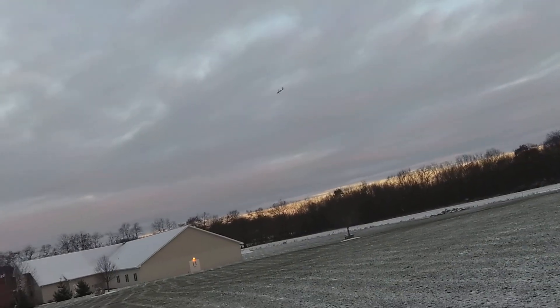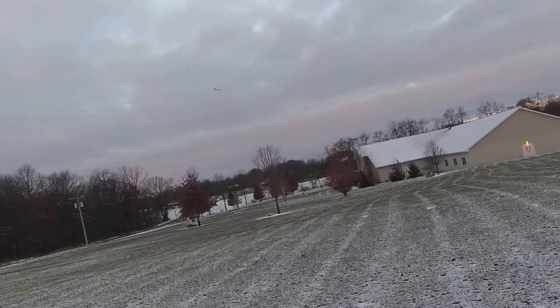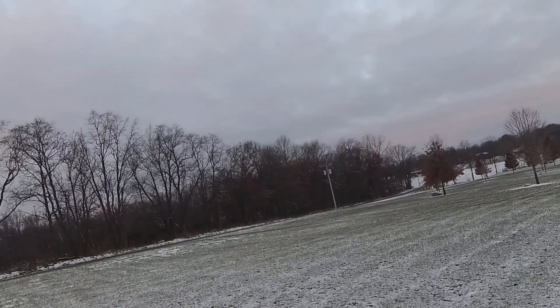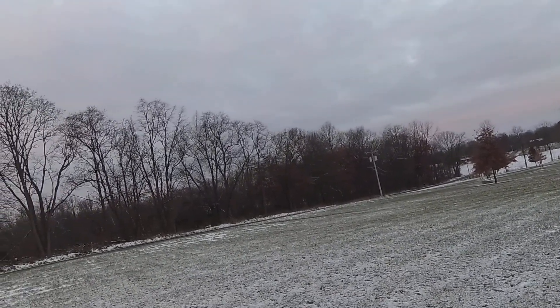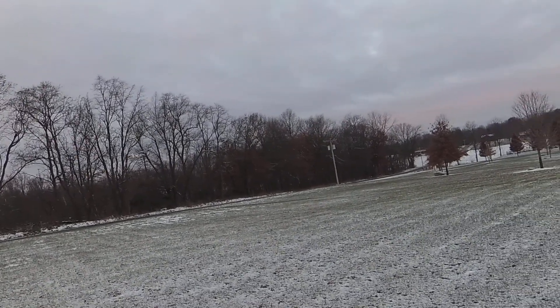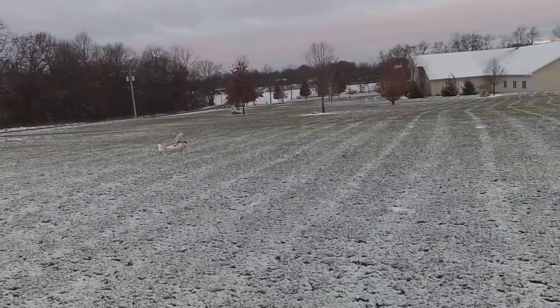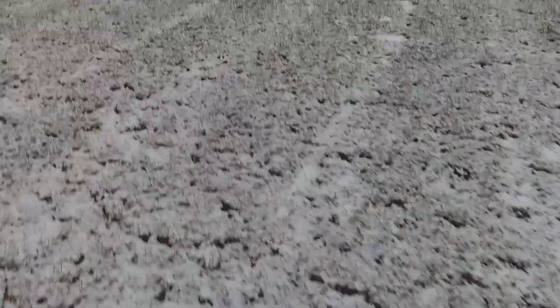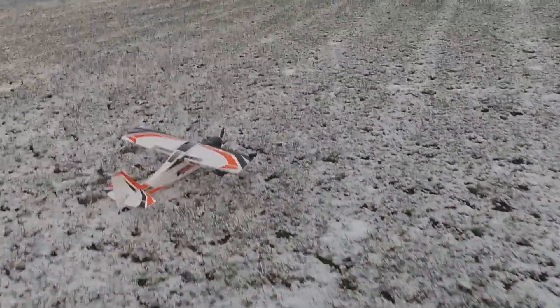Alright, 30 seconds. Let's see if I can get this down with the wonky ski. Looks like it has time. Wow, where is the wind coming from? Does not slide with a ski like that. No damage to the props, so we're fine. No prop damage.